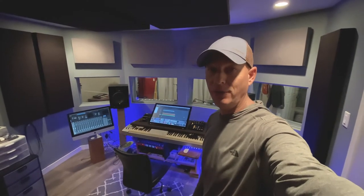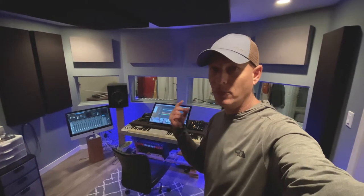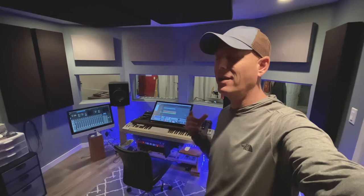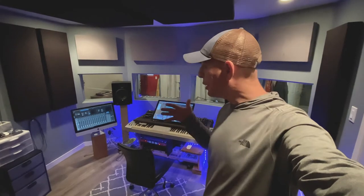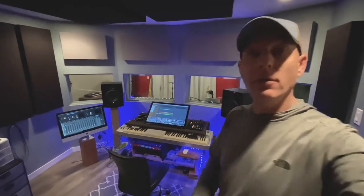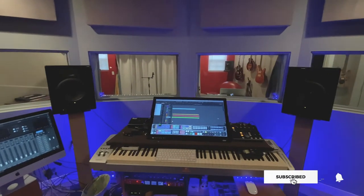Hello everybody, welcome to the studio. Today on the program we're going to talk about these walls - how I built them, why I built them the way I did, and what kind of performance they give me now that I have built them. Everything from the drywall, the resilient channel, the air gap in between, the windows and glass - let's run through all of that.